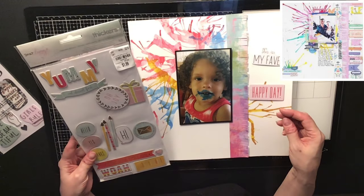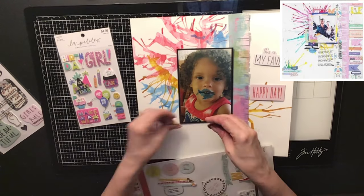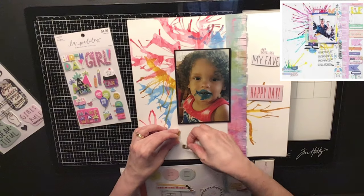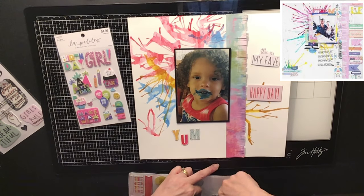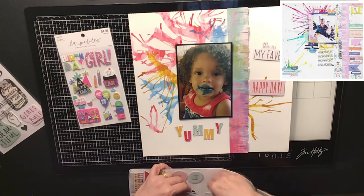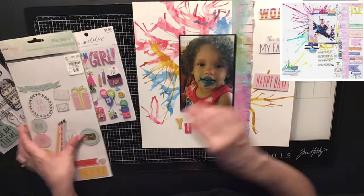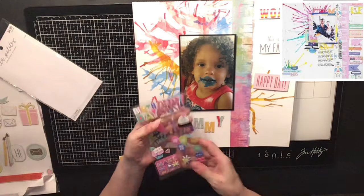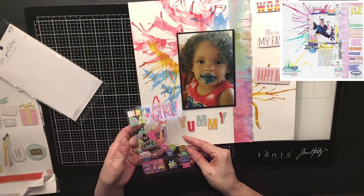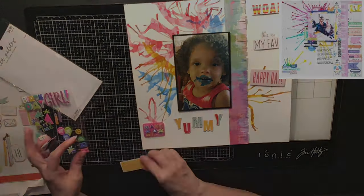So now I'm going to come in with some of my old stuff that's in my stash. This is a Dear Lizzie collection — it's all about birthday. And these are chipboard stickers. There was a 'Yummy' on there, and these were the perfect colors, so that will be my title. And then on the side of theirs they have a lot of labels and sayings and stuff. So I decided to come in with a couple of the chipboard ones that said Happy Day, This Is My Fave, Wow, and Awoya — I don't even know how you say that.